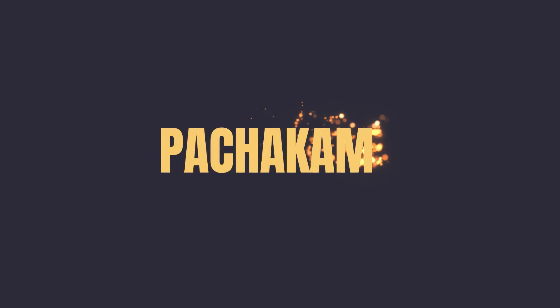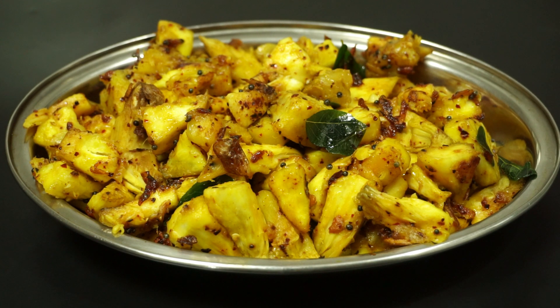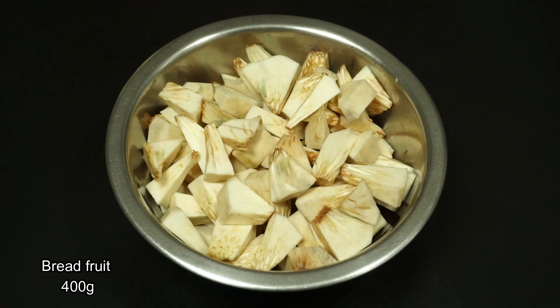Hello everyone and welcome to my channel. I am going to share a simple recipe.